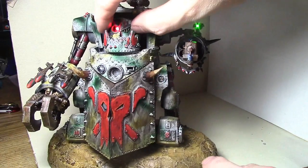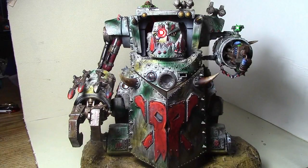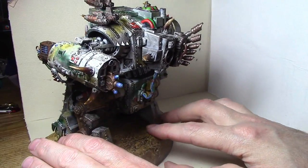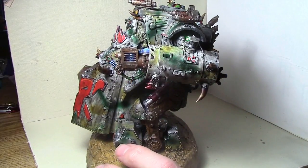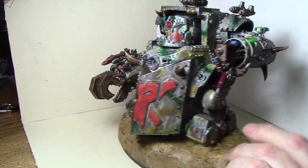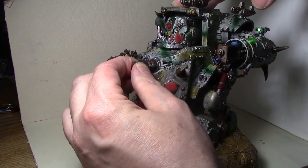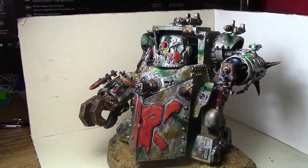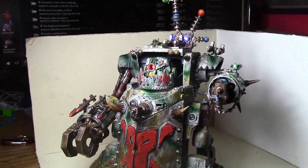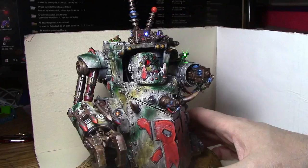The one-eyed Morkanaut face goes on. Got this little piece for the back. There it is — the custom Mega Blasta. And the last one is the custom force field — it has its own light in it. There is the Morkanaut!